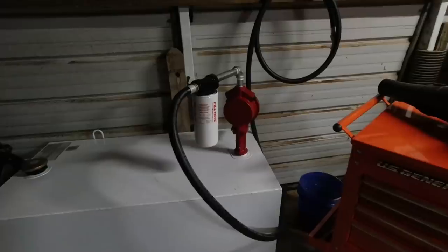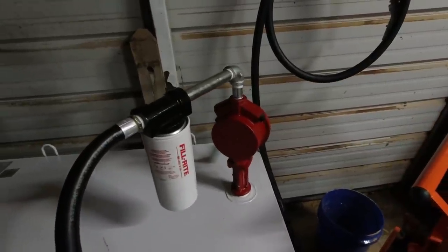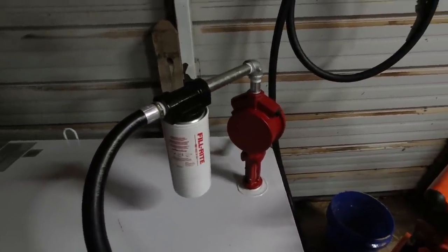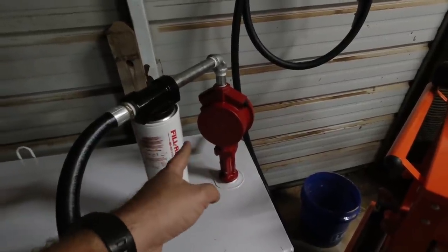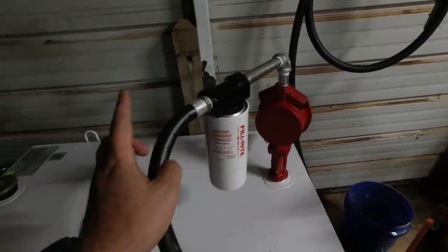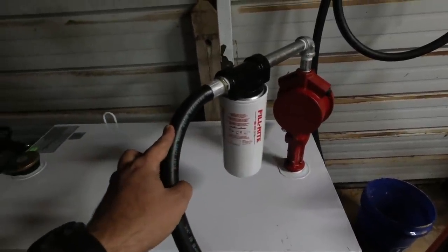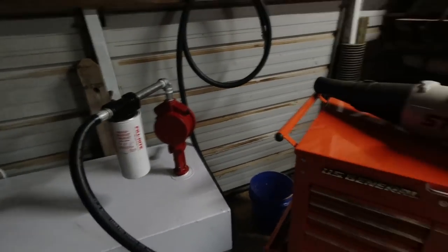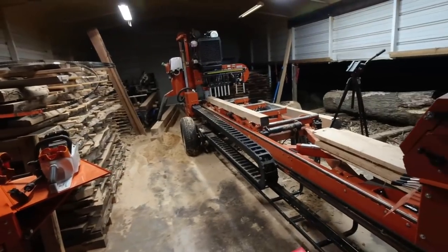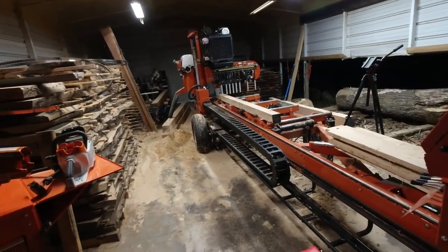It works pretty good. I did a little test on it and it comes out pretty fast — I'm real happy with it. Everything you're seeing here took about 20 minutes to install. I got this pump and filter on Amazon — same brand. I got a longer 10-foot hose instead of the short one it comes with, so I can run the hose over to the tractors and keep them filled up. And when I bring the sawmill back, I can stretch it over to the sawmill as well.